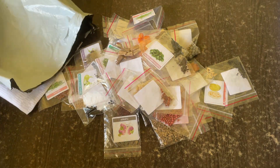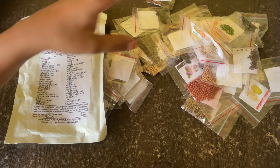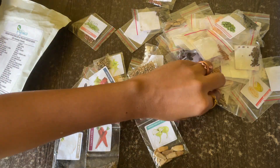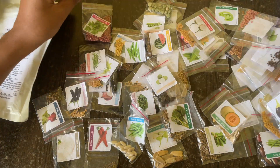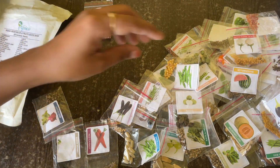Okay, these are all the seeds we got. The very first one here is coriander. Let's organize them — placing this as the first one: coriander. And the second one is chili.